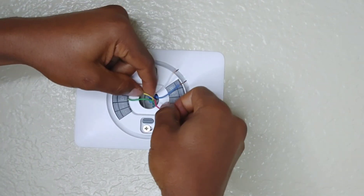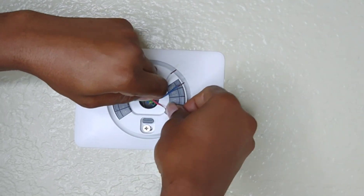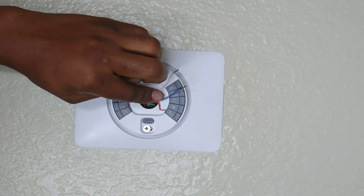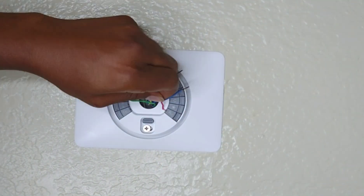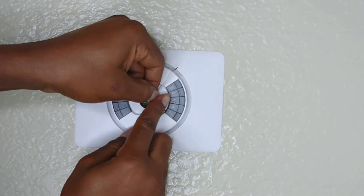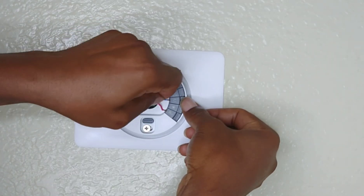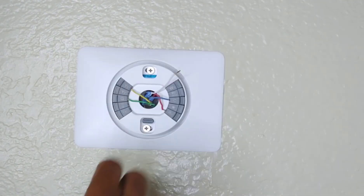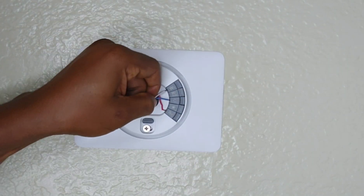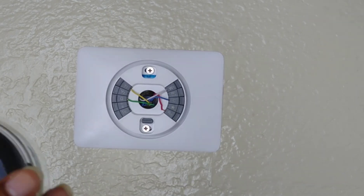Now we're putting our G wire for ground into the part labeled G. You push down on the gray button, put it inside, and when you finish you tug it a little to make sure it's in place. Then put the red wire labeled RH into the RH terminal — push it in gently and tug to make sure it's tight. Our blue wire goes into the part labeled C for common. Finally the white wire goes into the W terminal — and now we're officially done.